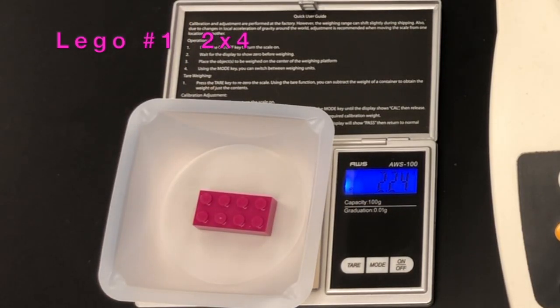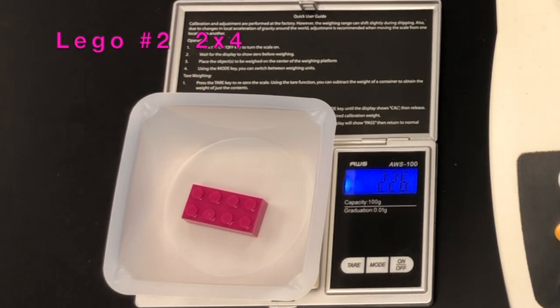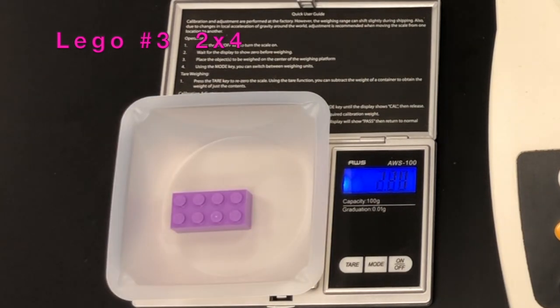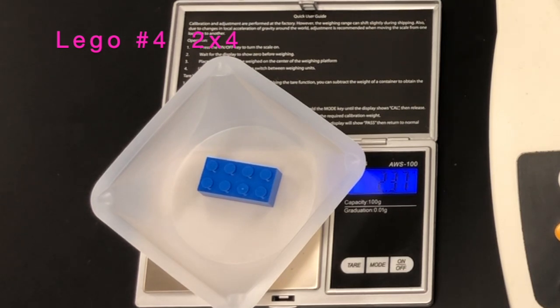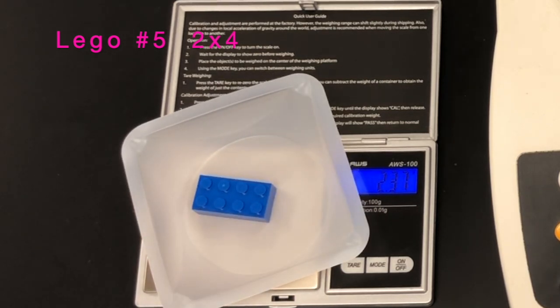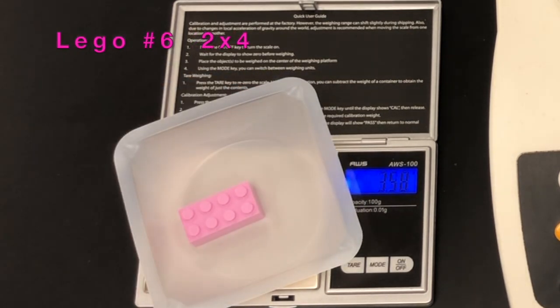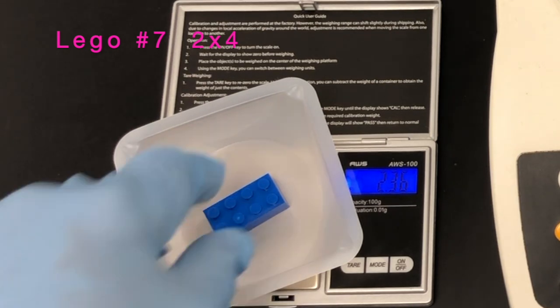This part of the procedure covers the weighing of the two-by-four bricks — these are brick E for eight pegs. As with the two-by-two bricks, you will see bricks one through ten individually. Pause the video and record each mass, add them up, and compare to the combined mass. You will need the average mass of both a two-by-four and a two-by-two brick for the calculation.